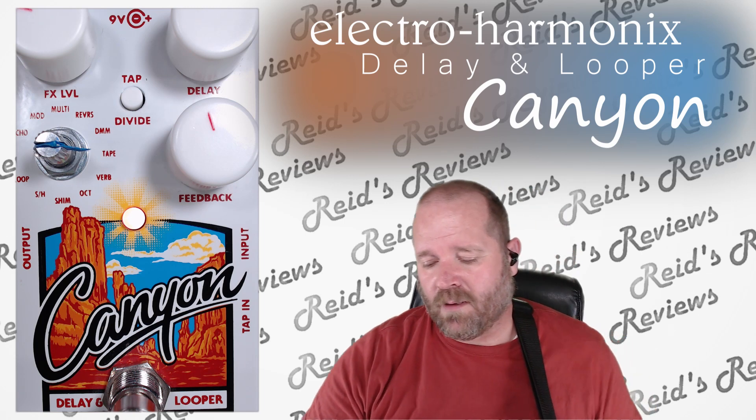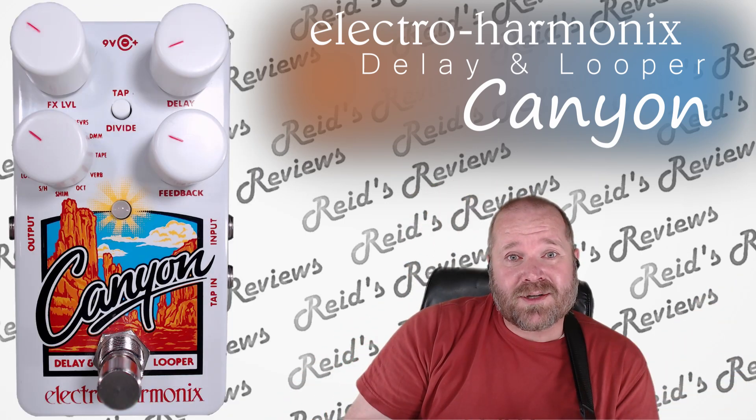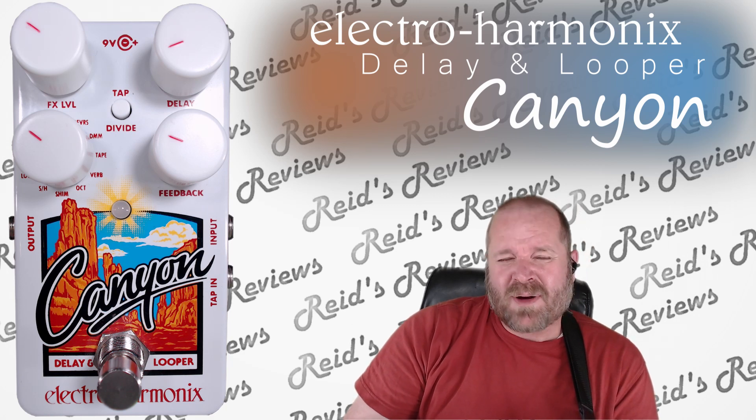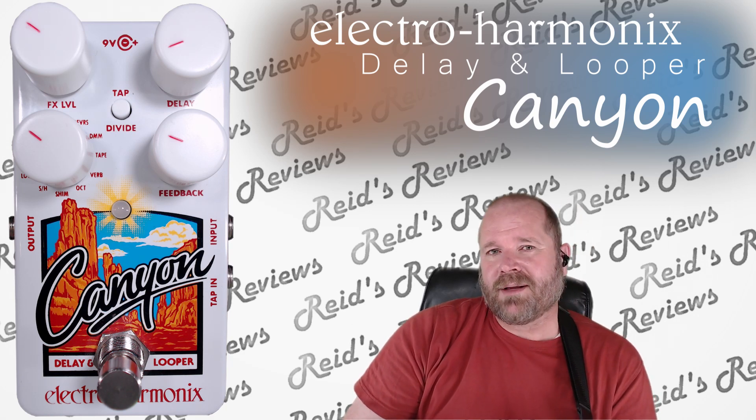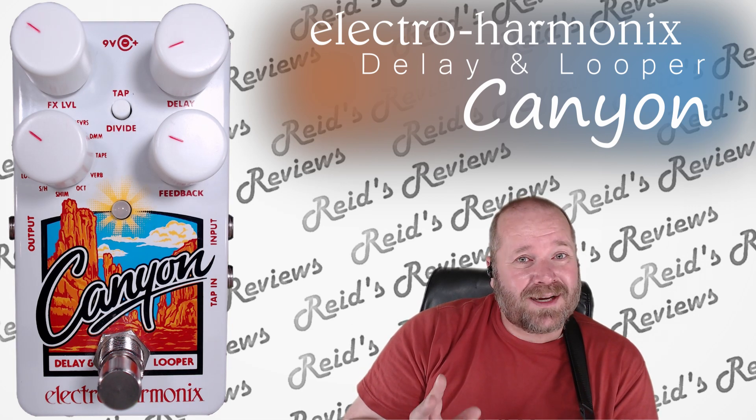Hopefully that was a little bit helpful with regards to these secondary effects. If you like guitars and are into effects, go ahead and subscribe to my channel. I'm constantly reviewing new and older pedals, and when I do, you'll be the first to know. Thanks for watching, guys. We'll talk to you later.